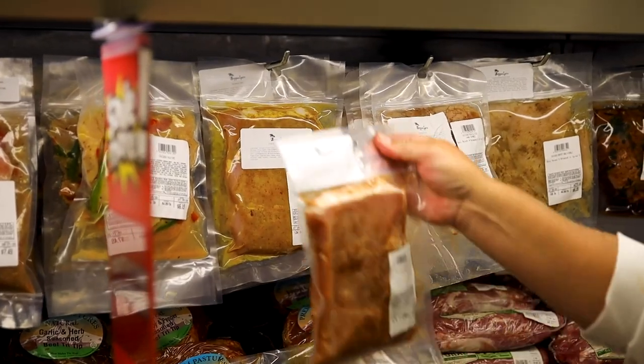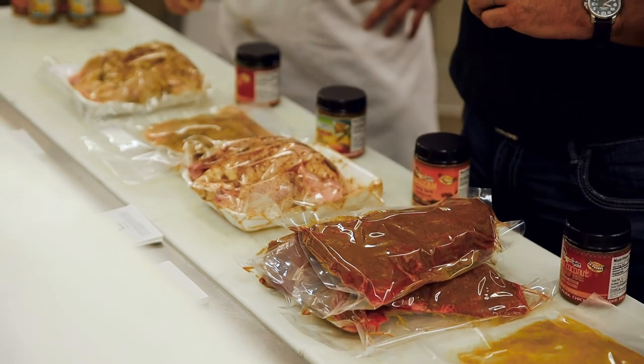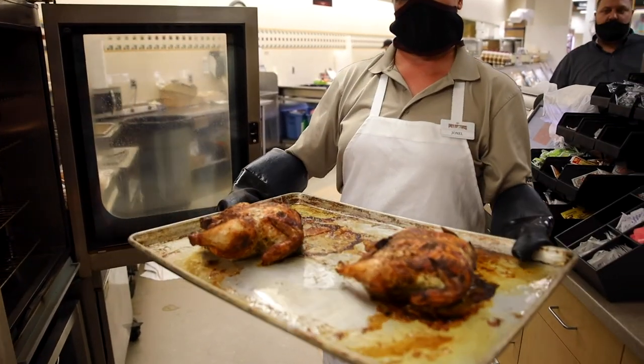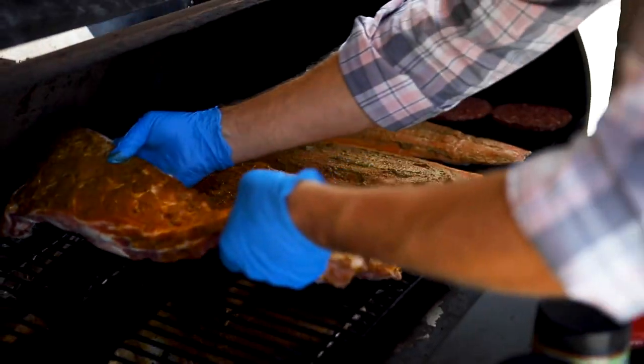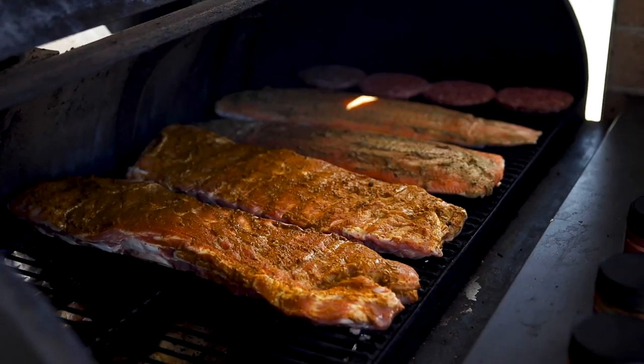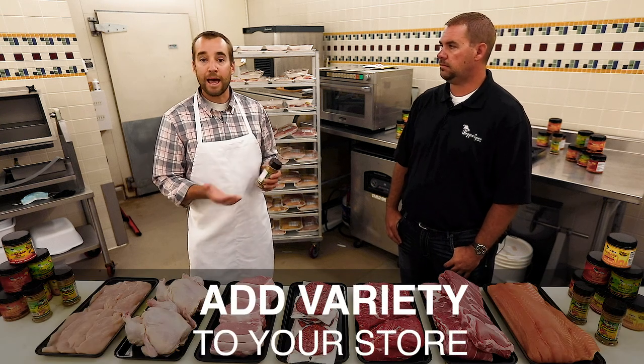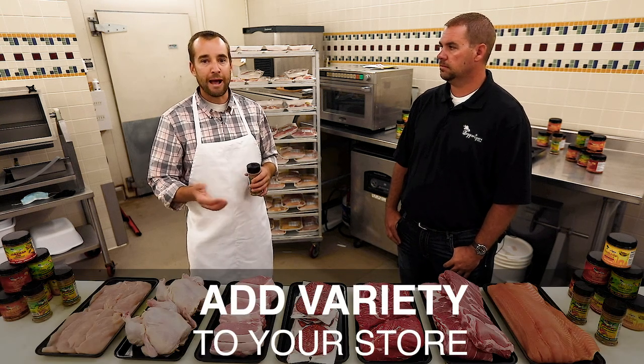A couple of other places you can utilize it that people aren't doing as much is in the marinated meats and vacuum sealing program. We can also use them for rotisserie chickens and for your smoker programs — use them to create a new flavor profile. These are an ethnic seasoning, so it helps bring more variety to the store and appeal to new palates.